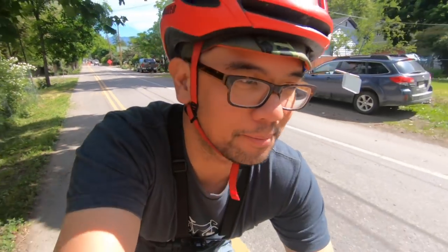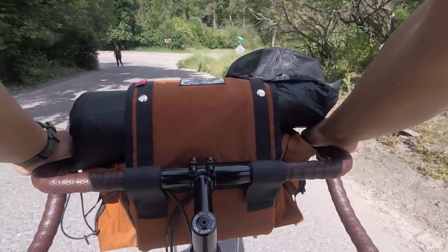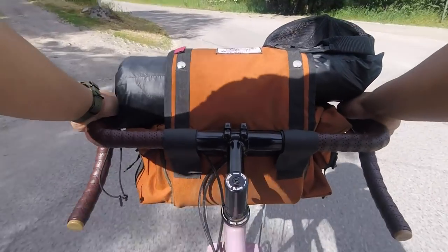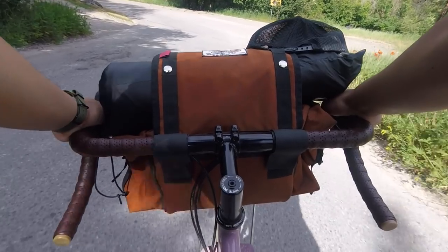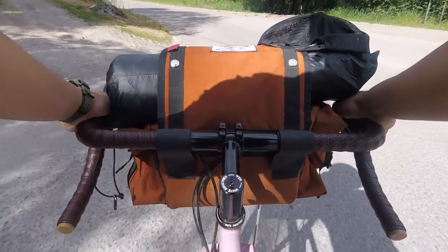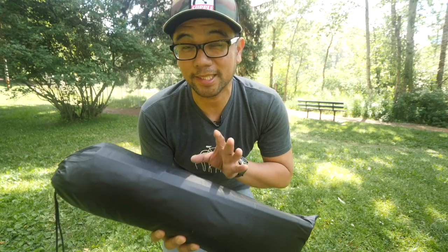In this bag I've got not only the tent but a tripod and some filming gear, so while I'm heading down there I'm also taking mental notes on how the bike rides with a front load. For such an ungainly looking setup it rides really well — the front end is not flopping, the bag is pretty secure, and I'm pretty impressed by the capacity of this bag, way more than you would get from a traditional bikepacking handlebar roll. But enough about the bag, let's get this tent set up.